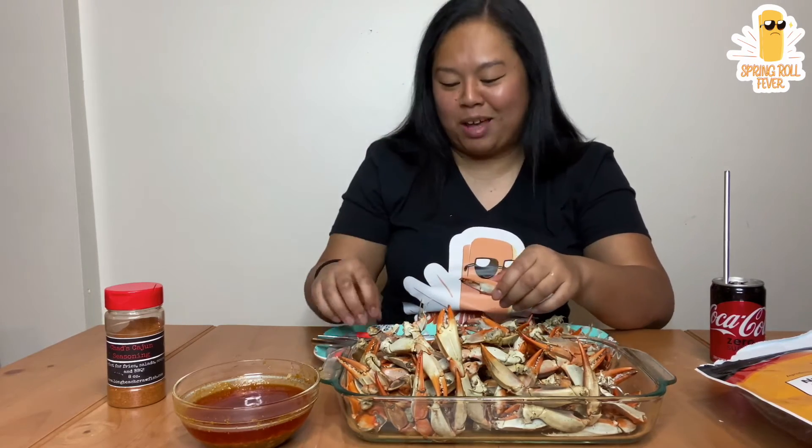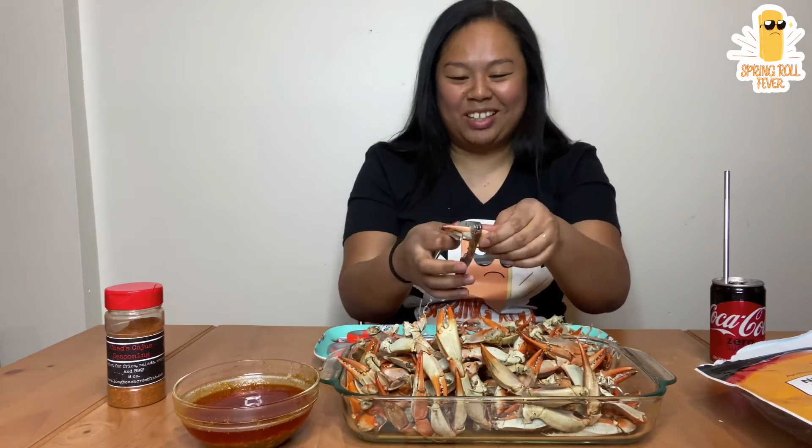I wish I could show you guys — the line of sight that my dogs are giving me. They're literally staring at me like I'm sucking on the crab claws.